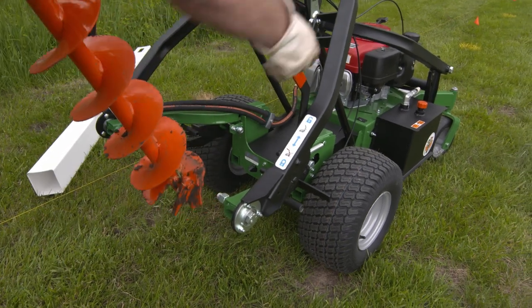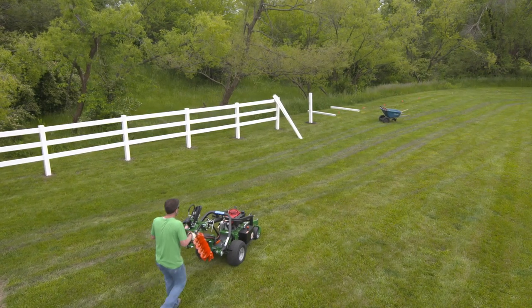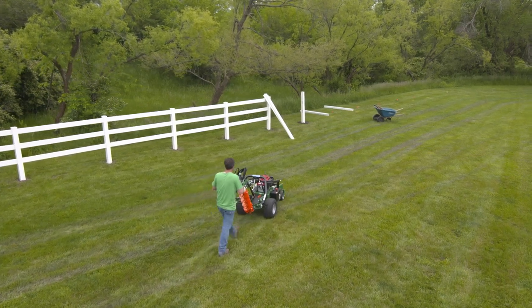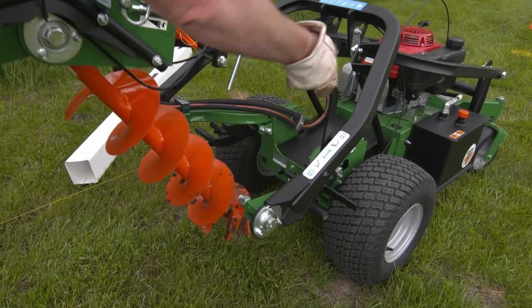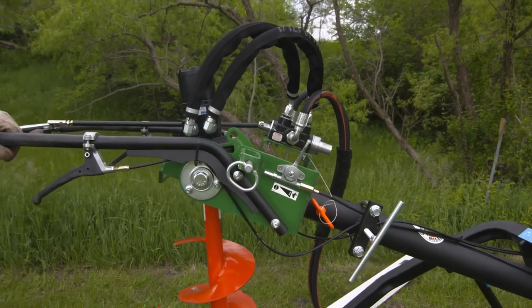Between holes, the bit locks in forward transport position, easily clearing the ground for moving. To begin drilling again, simply unlock both the transport handle and pull the quick-release pin to swing the bit into position to begin drilling.